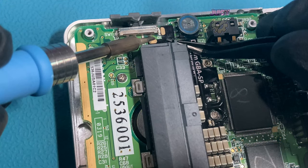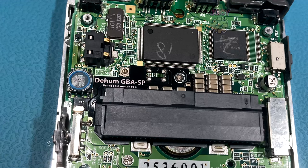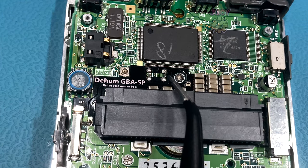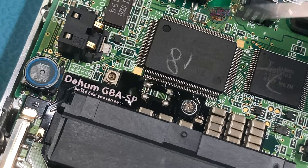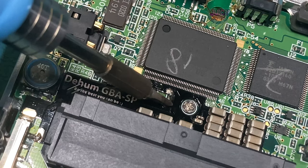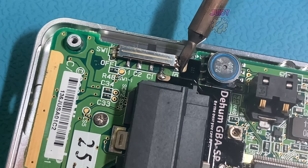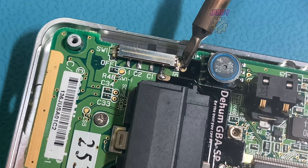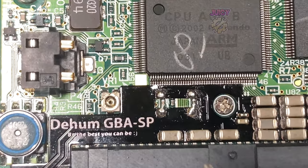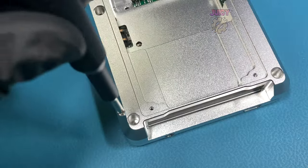I'm going to tack this flex PCB in first. Now that it's tacked in and not going to move, I can go and finish soldering the rest of the joints and then touch up the tacked joints to actually make a solid connection. And there we have it - this one is all soldered in, but overall I think this is a harder one to install compared to the Gameboy Advance. Let's put the rear half of the shell back on and insert the four Phillips screws to secure it down.